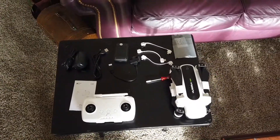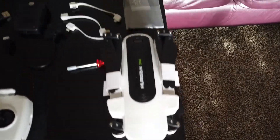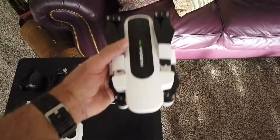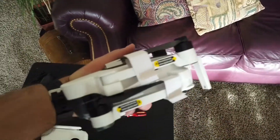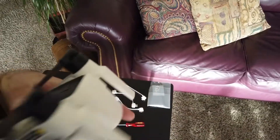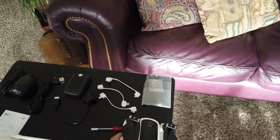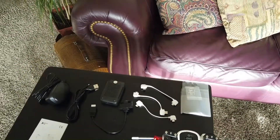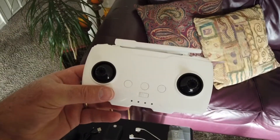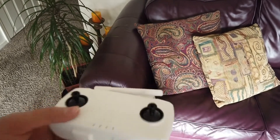This is everything that was in the box. You have the drone itself. It's fairly substantial — it's got some weight to it, more like what I'm used to with a DJI product. It does not have a toy drone feeling to it. It feels pretty darn good. And then of course the remote control, which looks like a typical drone remote control.